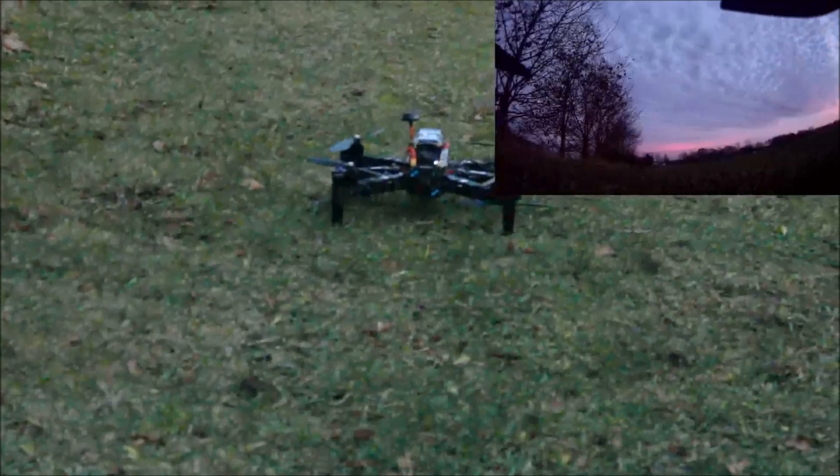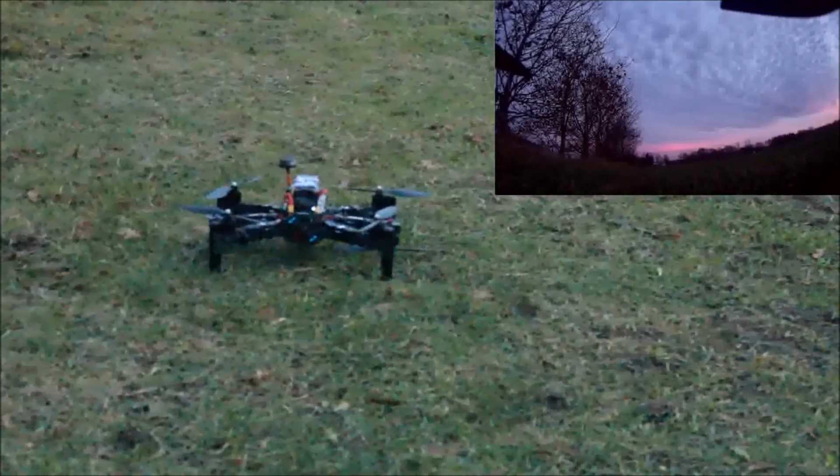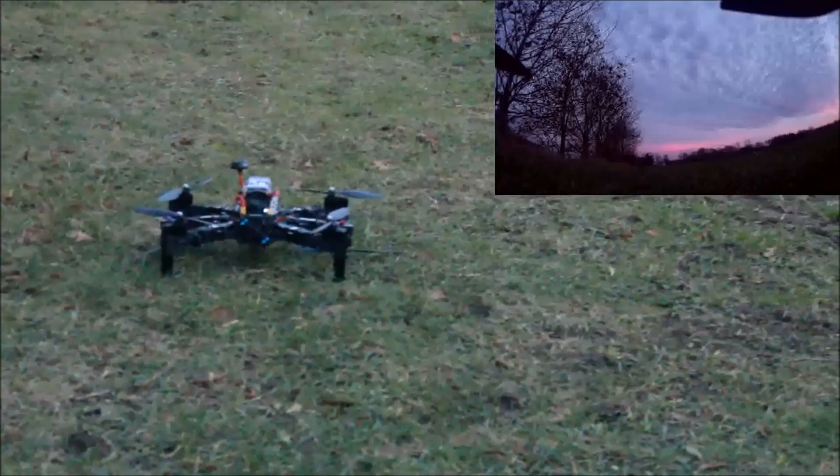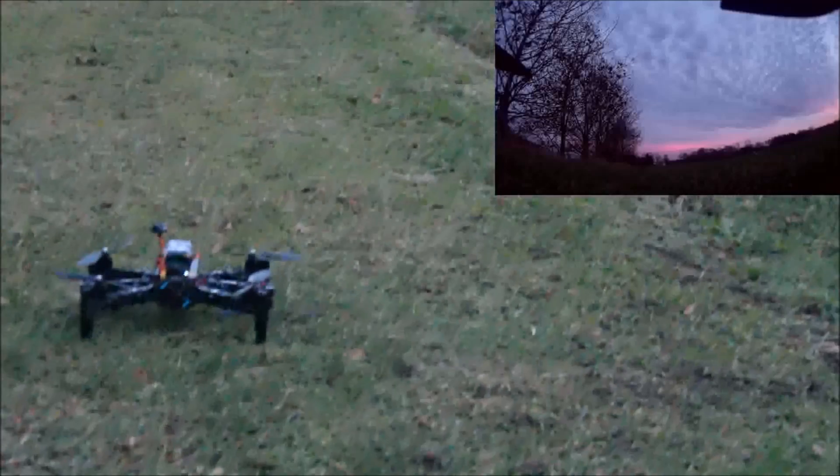I'm actually surprised that the props don't break. These are the super cheap Hawking 5-inch props you get in a bag of four. I'm quite impressed.